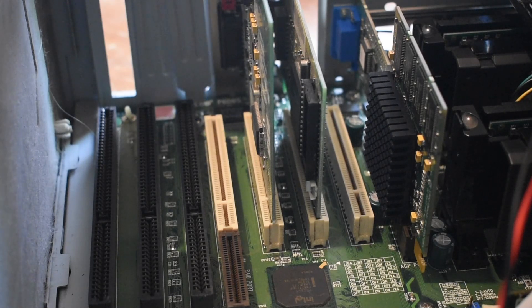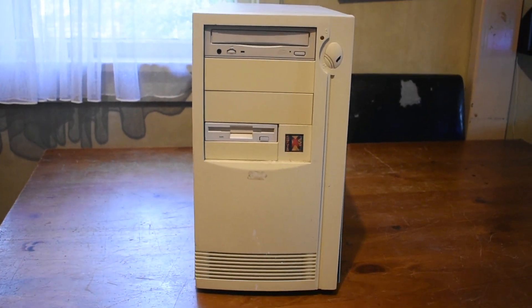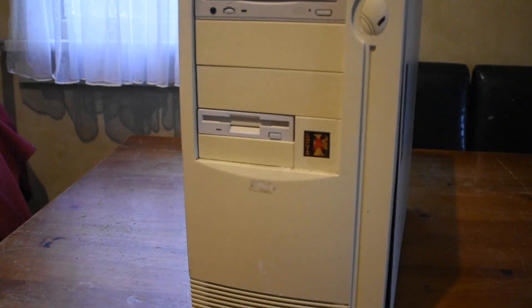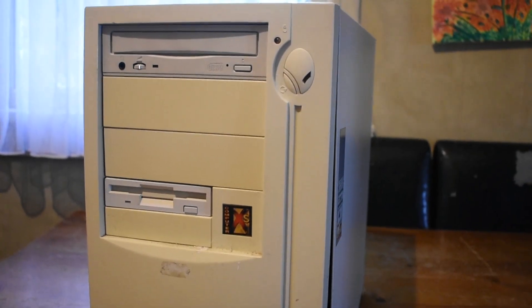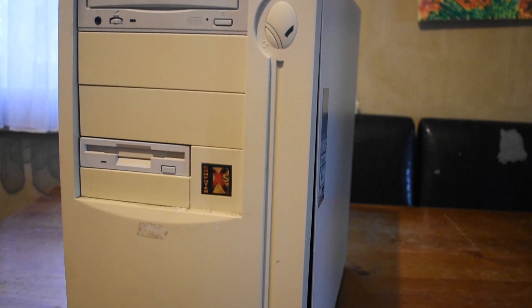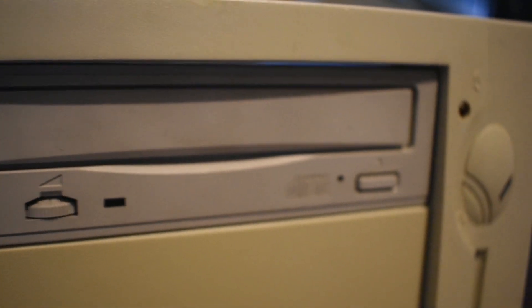And there we go — all of our cards are successfully installed. We've successfully built a dual Pentium 3 450 computer. You'll be seeing a Part 2 to this video, since it's getting a bit long, where I install Windows NT 4.0 and try out some games that support the SMP architecture. Not a lot do, but one of the most notable is Quake 3. So yeah, stick around for that. That's about it from me, and I'll see you next time.